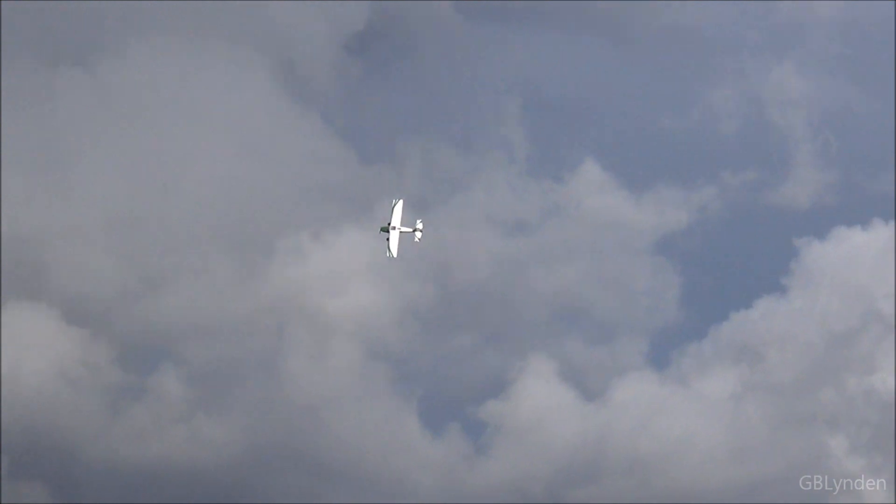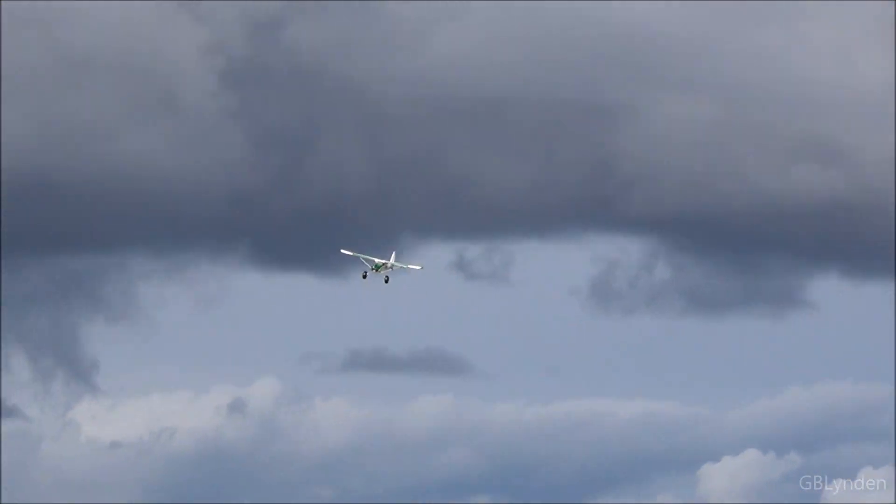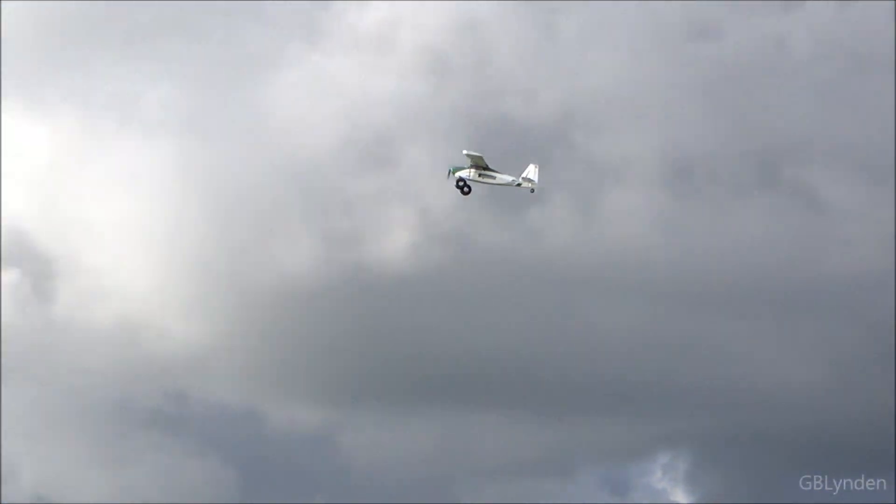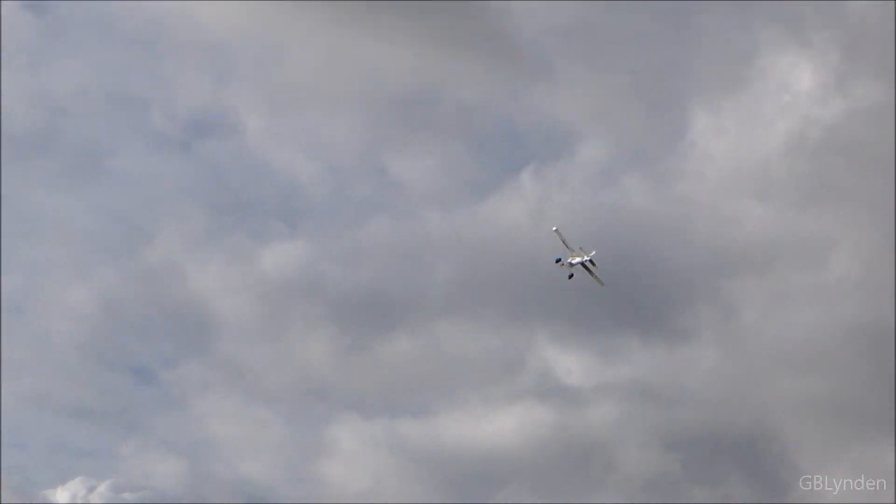Nice, good use of the rudder there, man. Nice, good use of the rudder.